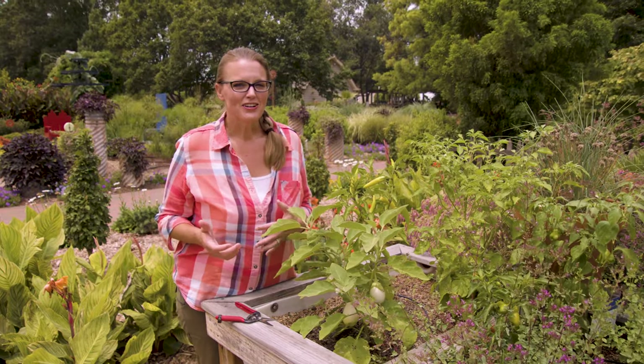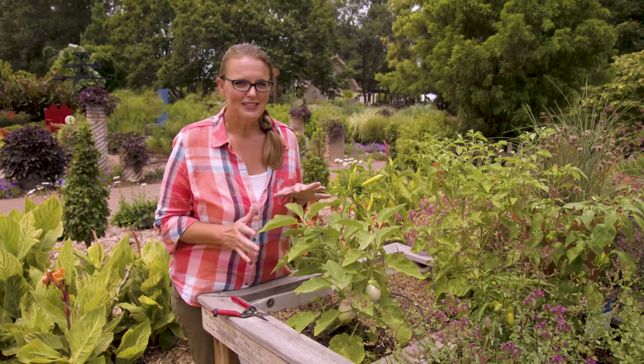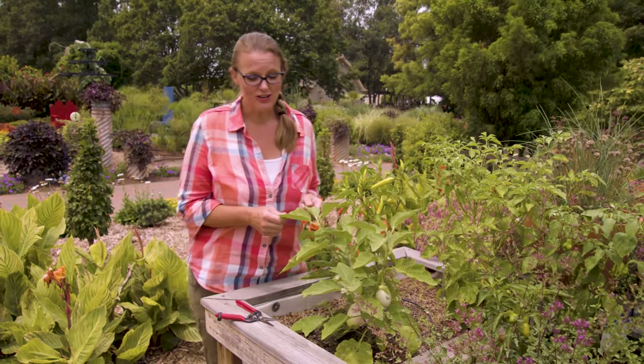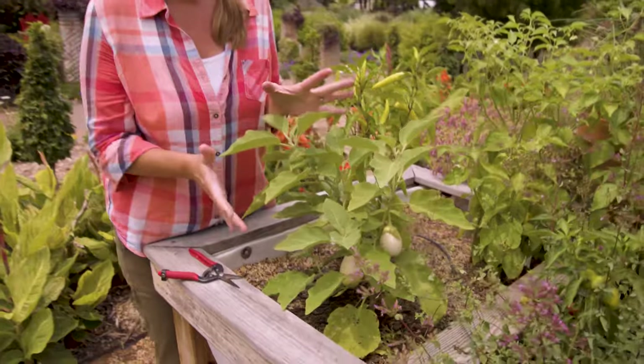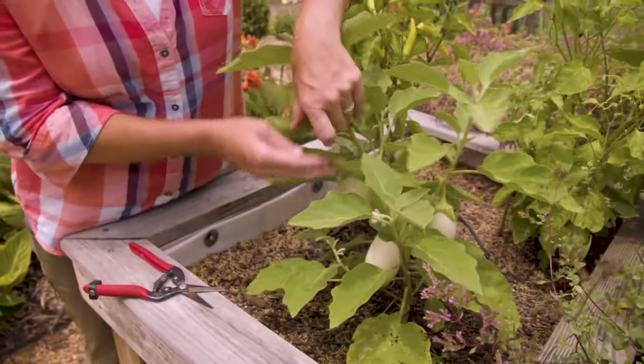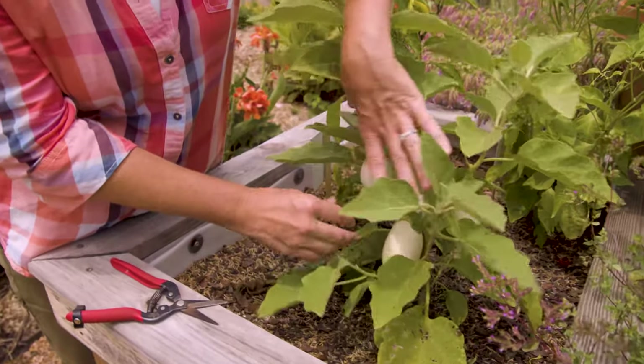When we think about summer gardening, we're often talking about tomatoes and peppers. But I wanted to take a minute to look at another member of the Solanaceae family that also makes a great summer crop to add to your garden — and this is an eggplant. I wanted to highlight this particular plant this time of year because this is kind of how the plant got its name, eggplant, because if you look down in here, you can see these lovely white oval-shaped fruit.